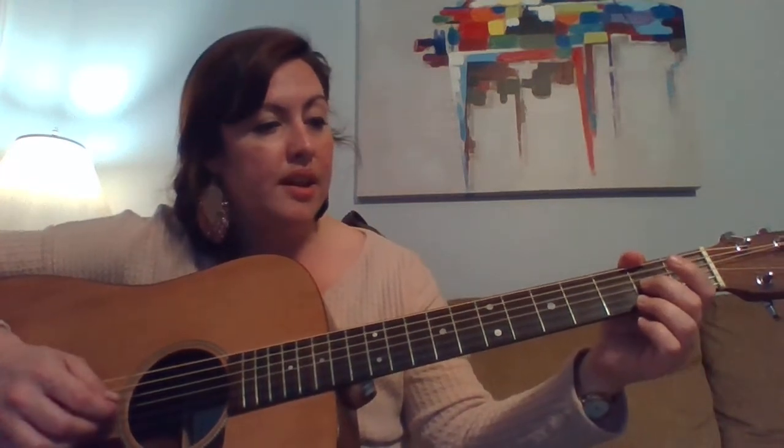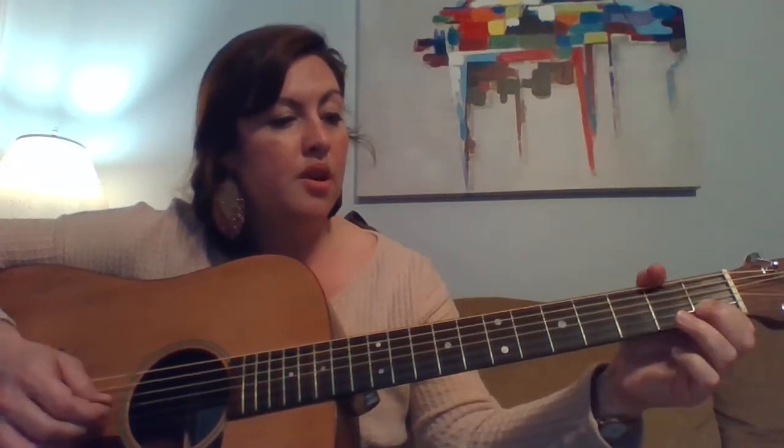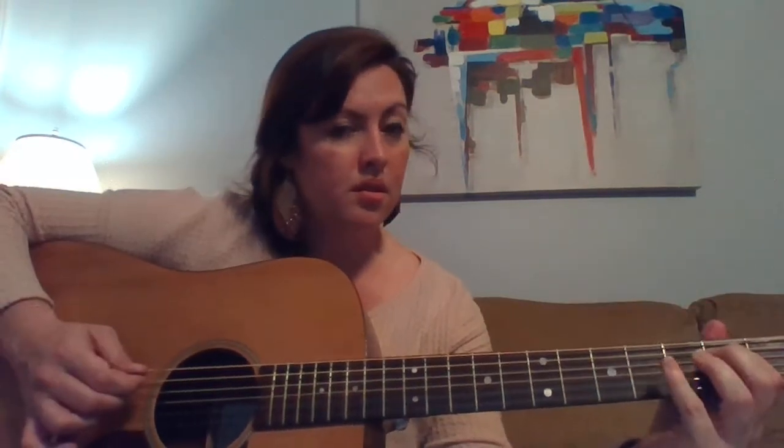I'm going to do that same lick again just to let you hear it. Then here on the B string: three, one, open, open, open, open, open. I'm going to put it up to speed. That's where I'm using the fourth finger on the next string up. I'll play that again starting with the third finger on the B string at the third fret.